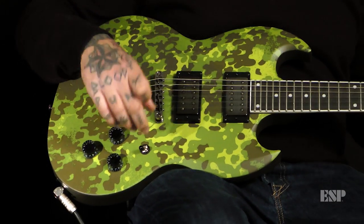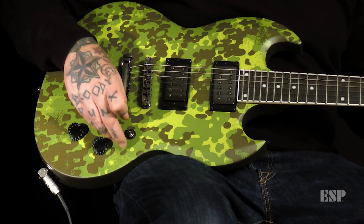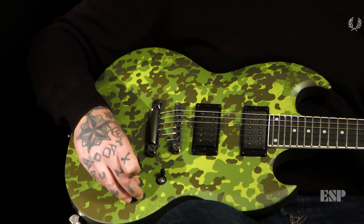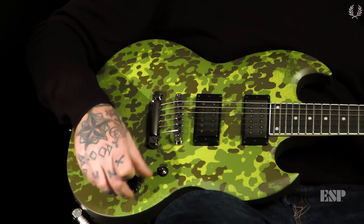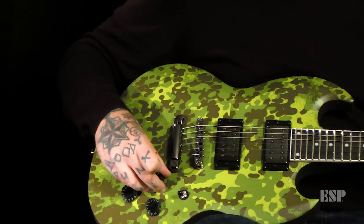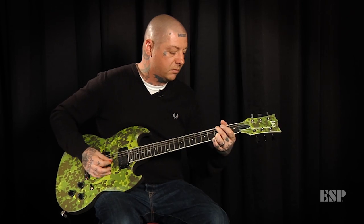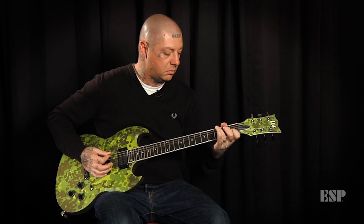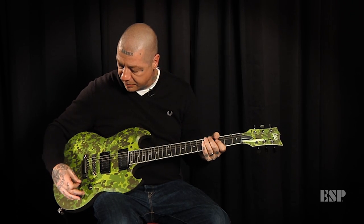One tone knob, two volume knobs — a lot of the times I'll use this rhythm pickup as an on and off switch. But then like if I'm doing a song like Little Sammy's a Punk Rocker or whatever, I'll roll this back, roll this a little bit forward.